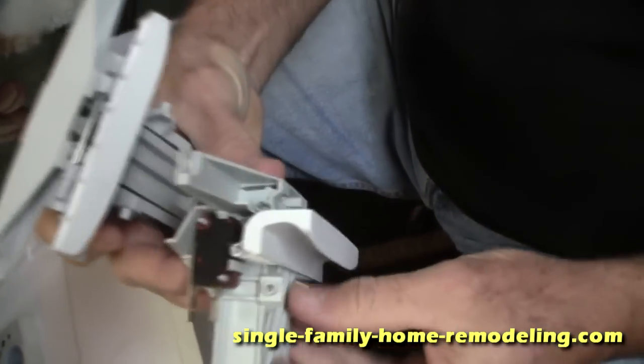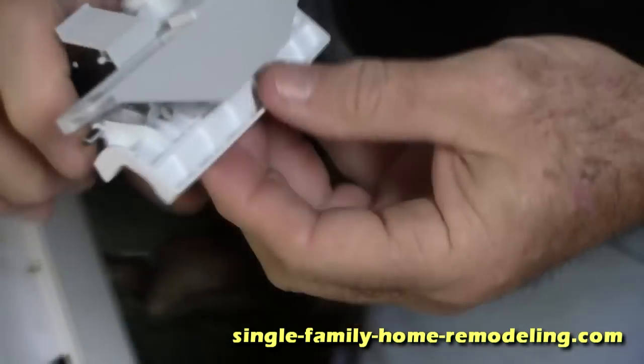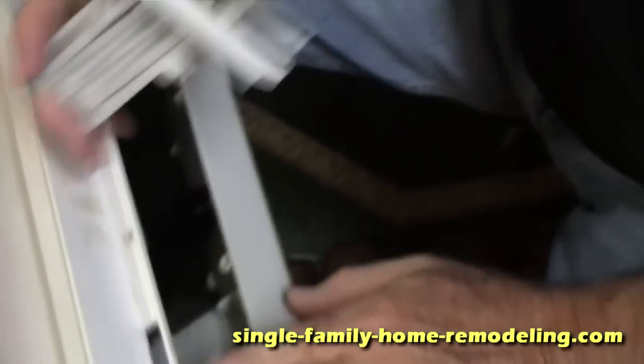This is the old handle. Notice how the latch up here just fell apart — it wobbles — and the problem is this latch will not unlatch the door; you couldn't get the door open. This new one, notice how it's nice and tight. Let me show you how easy it is to put this part in.